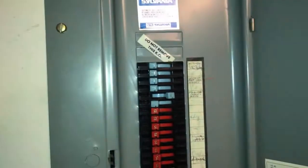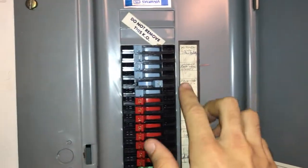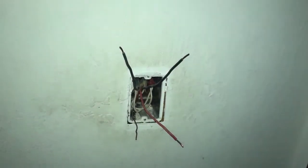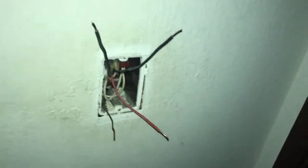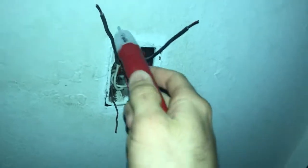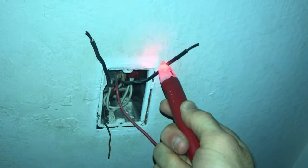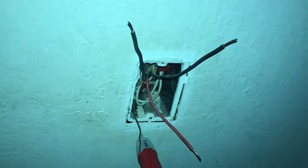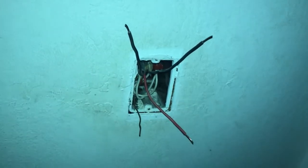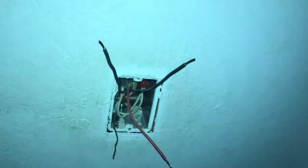What we're going to do now is turn the power for this part back on at the breaker switch. With the power back on, we're going to identify which wire is our line wire. Note how none of these wires are lighting up the voltage tester even though we have power on — that's because only one side of your three-way switch setup is going to have your line wire.